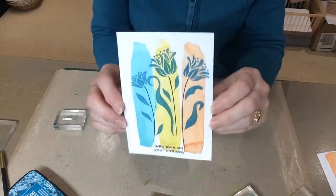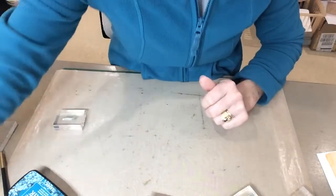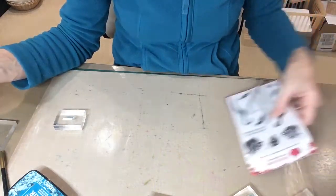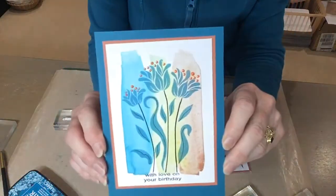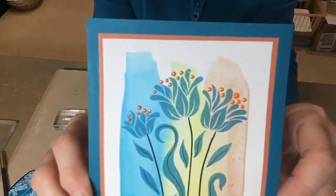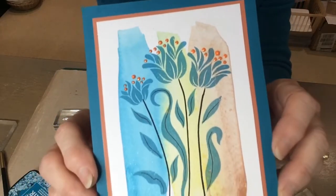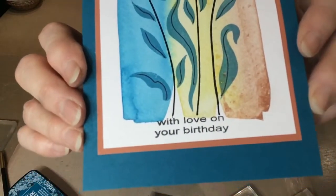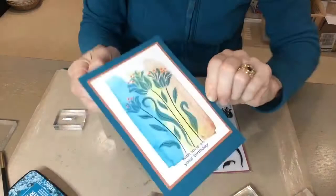There's the finished stamped image and I've layered it onto a contrasting card before putting it onto your card — and there's the finished card. I've also put some 3D accents on top of the flowers so that it marries up with all the other colours. I've just used three colours on there, and you can see the greeting at the bottom. Thank you very much for watching.